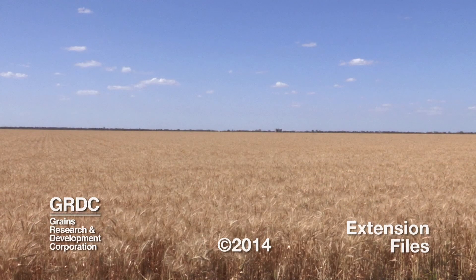To adopt this early sowing strategy successfully, you really need to find out what varieties suit your environment. The best way of doing that is to go online and look at our GRDC update papers from 2014, which will be on the GRDC website. Speak to your local agronomist — they'll have a good idea — and also check the NVT website.